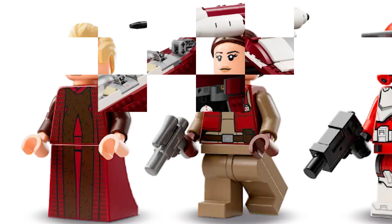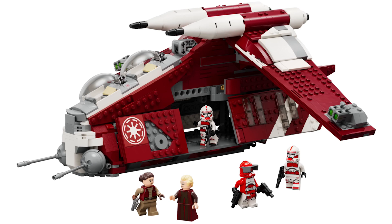The gunship itself looks a lot better with the higher quality pictures, but there are still quite a few flaws. The stud shooters on the wings don't look that good, but my opinion on them has softened quite a bit since I first saw the pictures of the gunship.